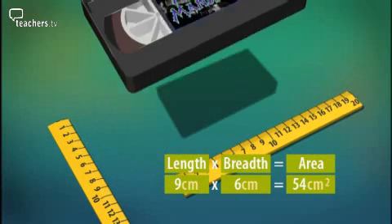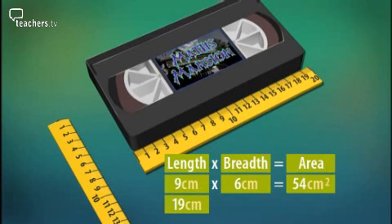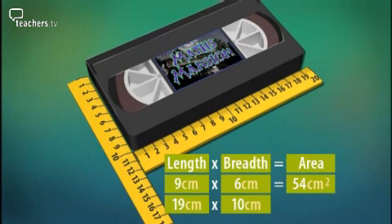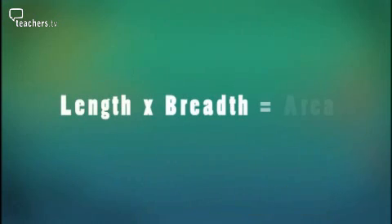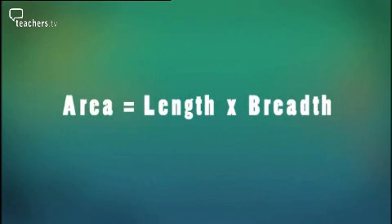Next rectangle — a video. Length: 19 centimetres. Breadth: ten centimetres. So the area is nineteen times ten. Add a zero — a hundred and ninety square centimetres. Length times breadth equals area. Area equals length times breadth.